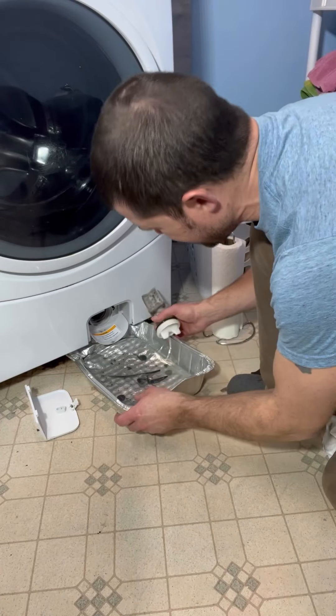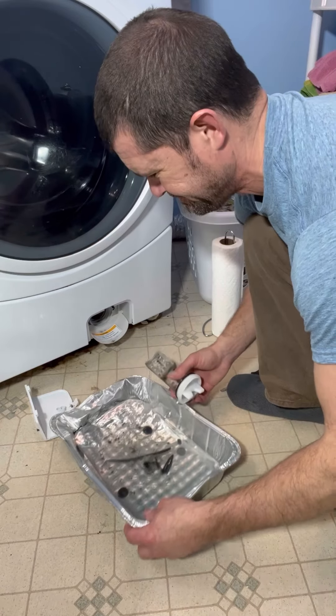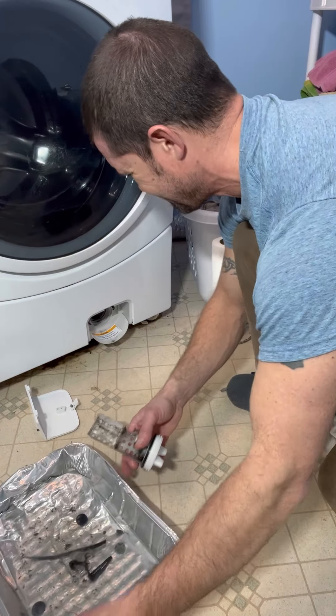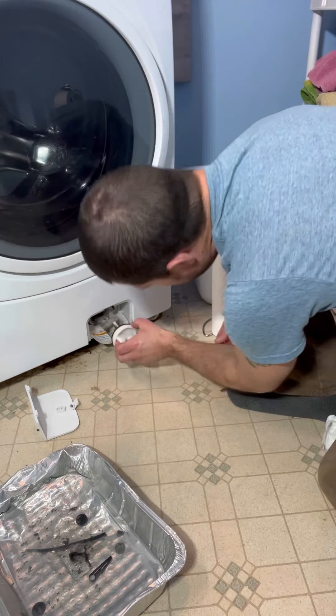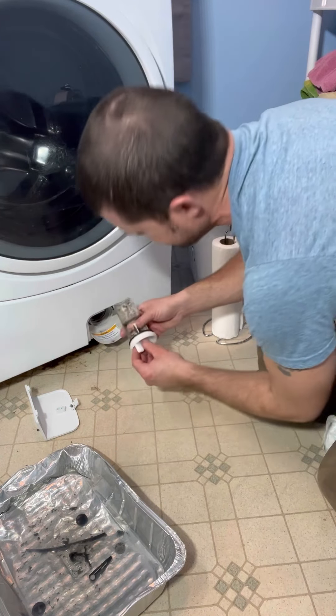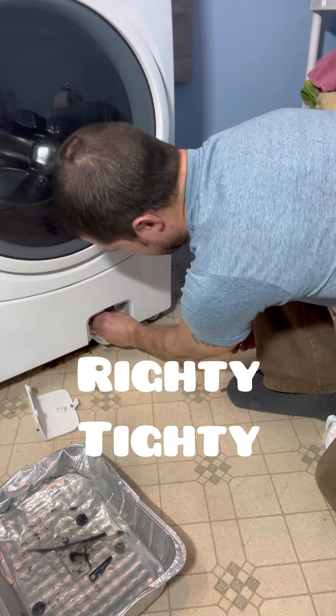Then we're going to come back here. We can remove this without spilling it because remember it really stinks. And I think there's a hole in it because it's dripping all over here. Take this, insert it back into here, make sure that your seal is good on there. Screw it back in — righty tighty.